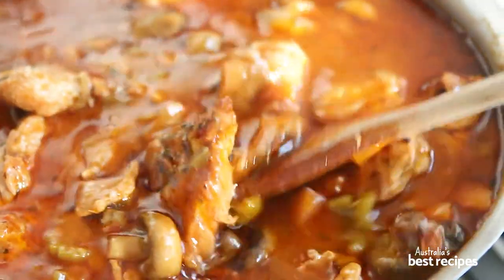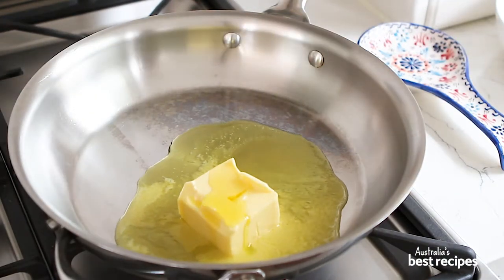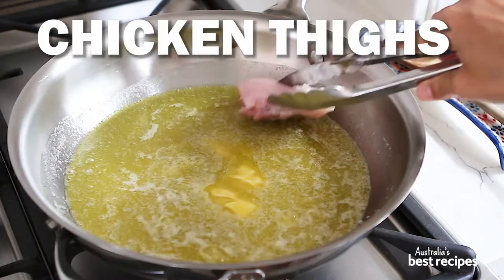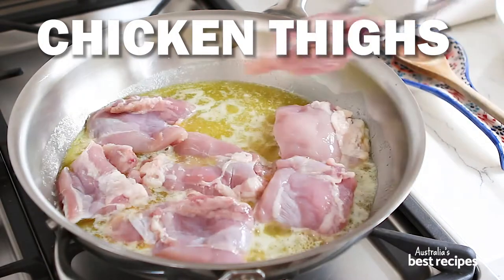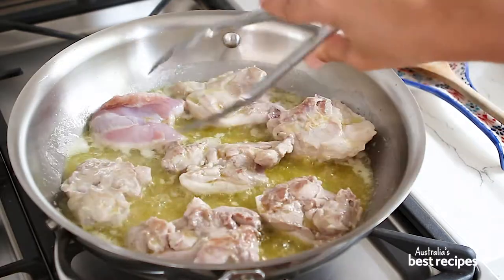Today we're making this delicious chicken chasseur. If you don't have chicken thighs, don't worry, just use whatever chicken cut you prefer.